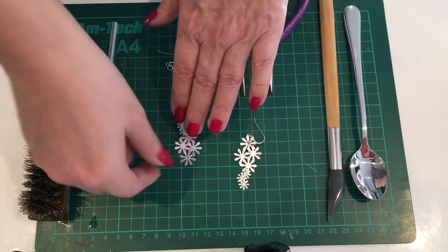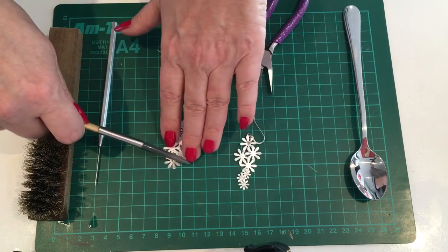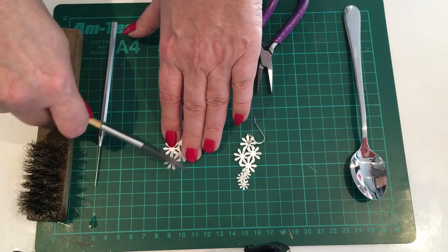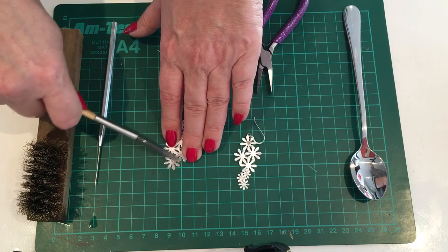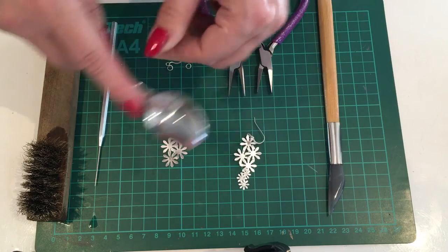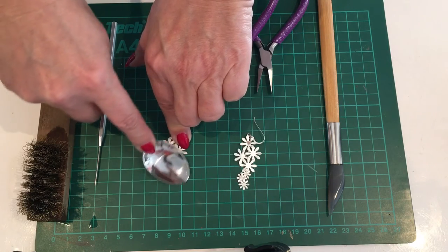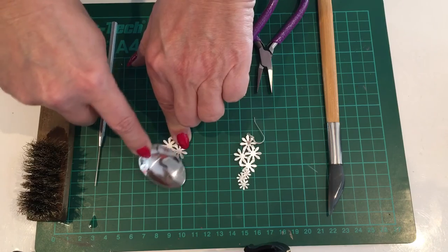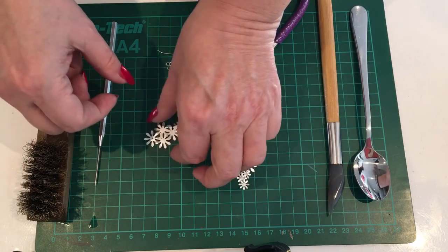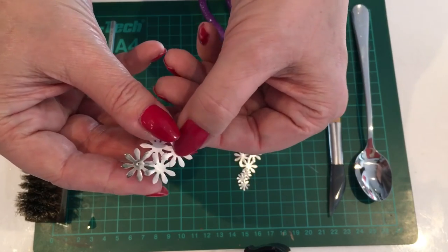To get even more of a shine, you can use an agate burnisher — after wire brushing, just wipe it across the surface. These can scratch, so be careful. Alternatively, if you don't have an agate burnisher, you can use a household spoon and it does exactly the same job — just wipe that across the surface. You can see it's even more shiny and silver looking.